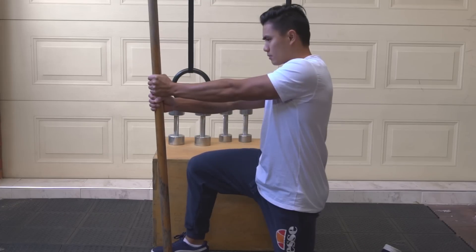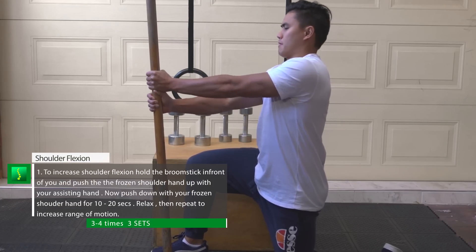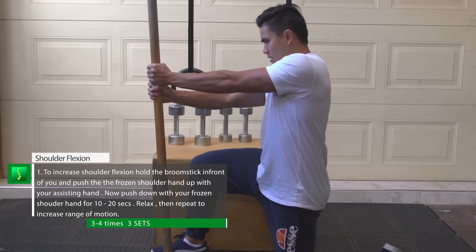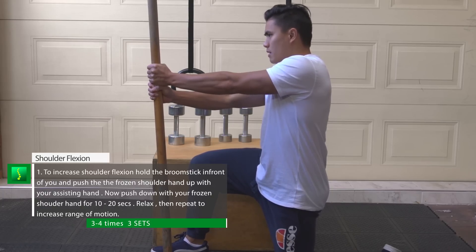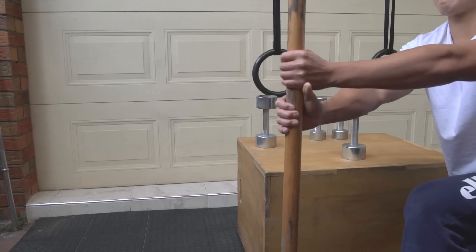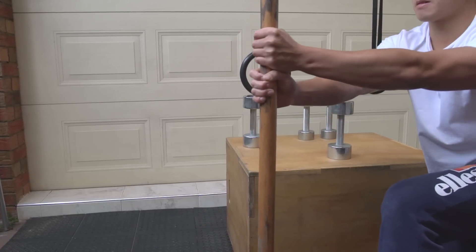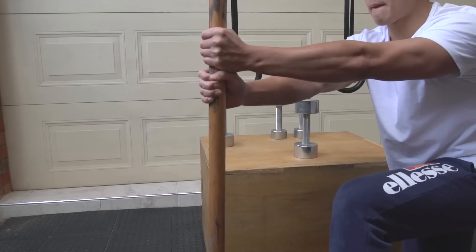Flexion and extension with the broomstick. You don't necessarily need to kneel down on the floor — as long as you have the whole length of the broomstick so you can work in front of you. Try to raise your shoulder as far as you can in front of you and hold on to the broomstick. Now with your other hand, slightly push your frozen shoulder hand up about two inches. You should feel a slight discomfort.